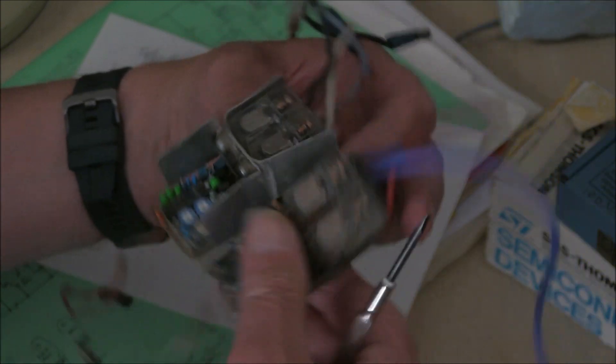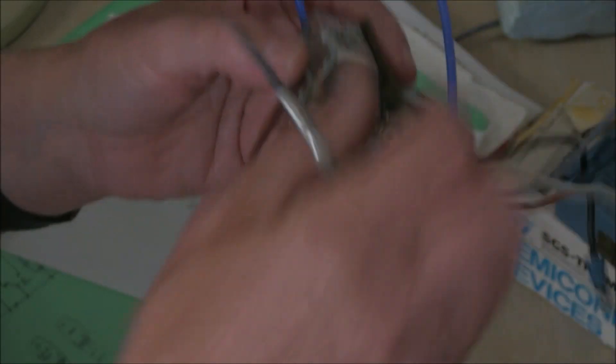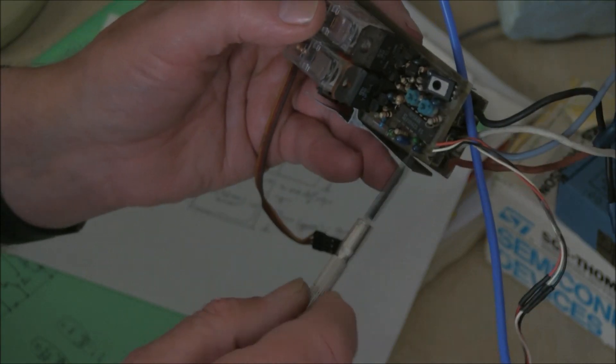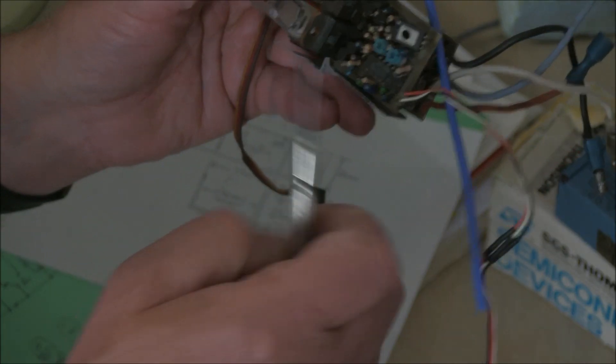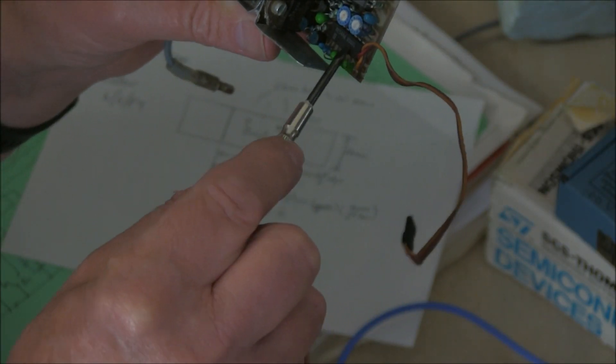The ICs, which are no longer made, rarely go wrong — the NE544. You can't buy them anymore, though I do have a stock of them, and they are dated. This one is dated 1984, and the one that was sent to me is dated 1986.